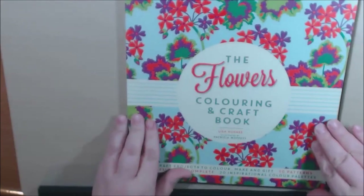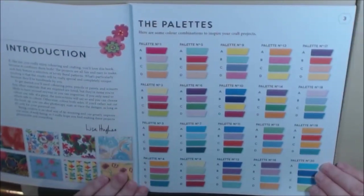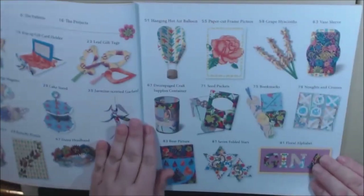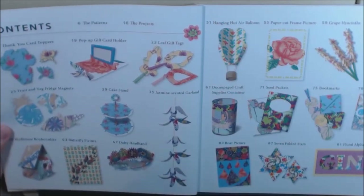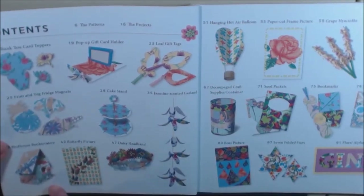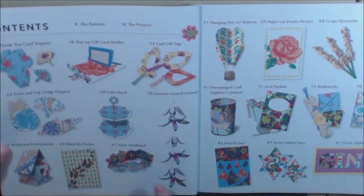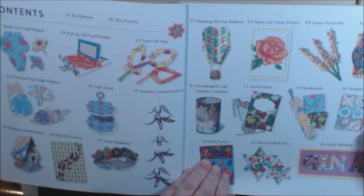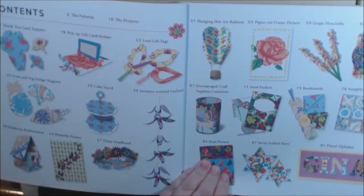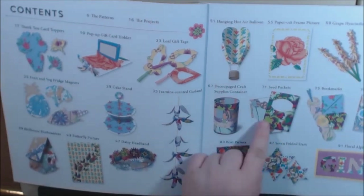Here is the flowers book. I'm just going to flip through a little bit so you can see what's in each book as far as the crafts. This coloring palette — how pretty is that? This book has card toppers, a lot of pop-up cards, a cake stand, a little birdhouse you can make out of paper. Garland, a headband for your little princess, hot air balloon, a container, a tic-tac-toe game, a sleeve for your vase that you can slide on, a paper cut frame, and seed packets.